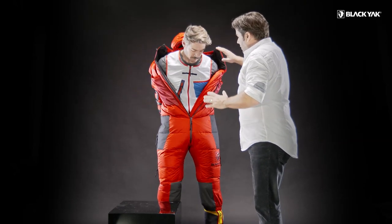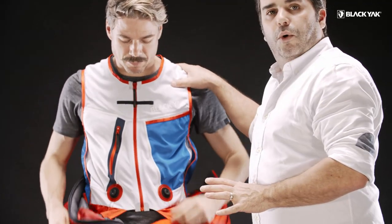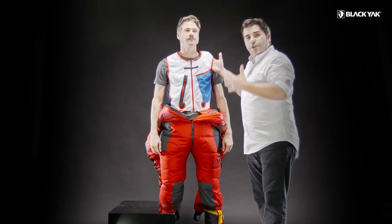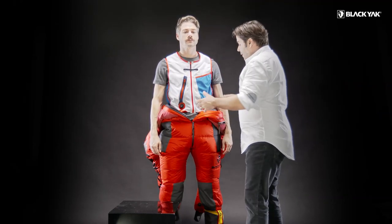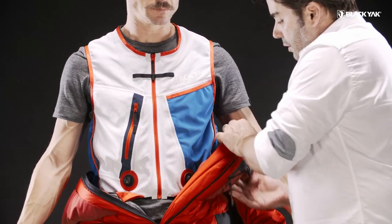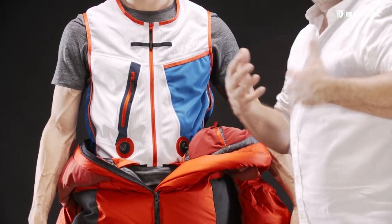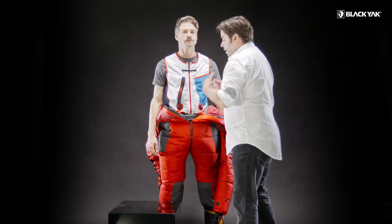Inside the suit, what is really special and totally unique is we've got this inside supporting vest, made from a special airflow material with good structure so it can support the weight of the suit when hanging. On the inside of the suit we've also got extra elasticated stretch pockets for stuffing things in like batteries or anything else you need quick access to but don't want to get cold or lose power.